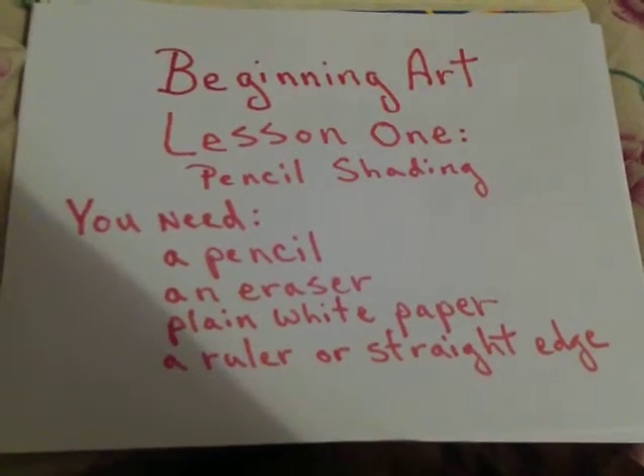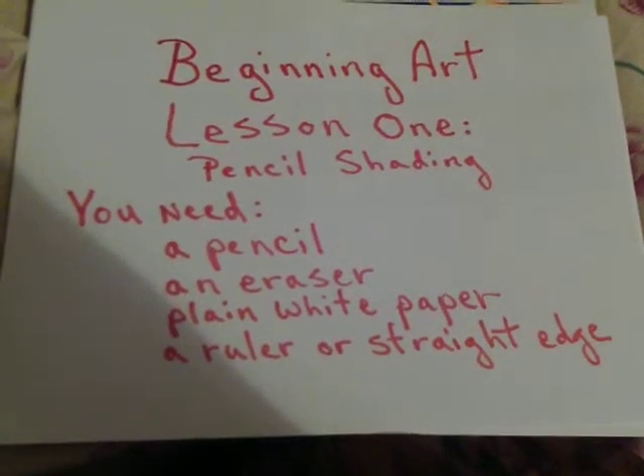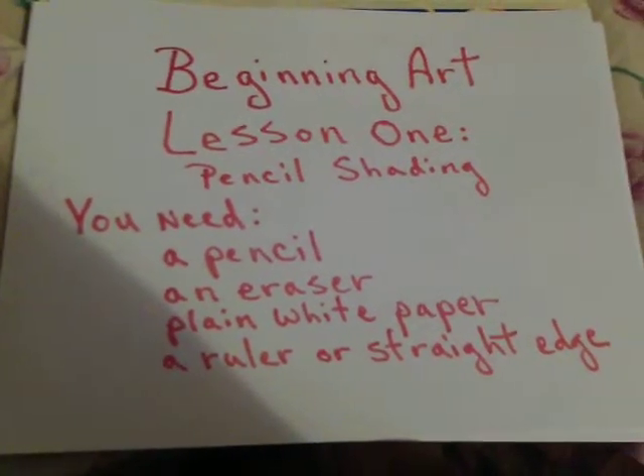You need a pencil, an eraser, plain white paper, and a ruler or a straight edge.